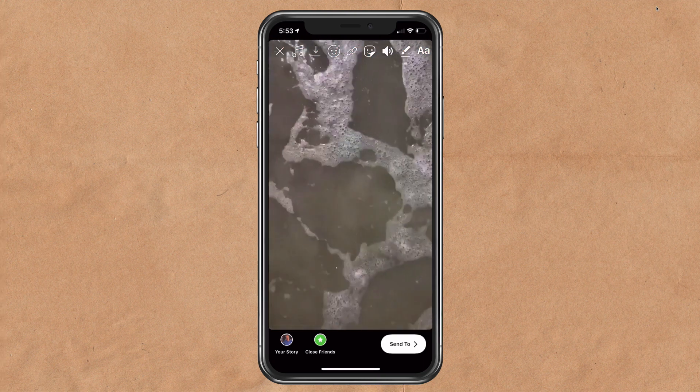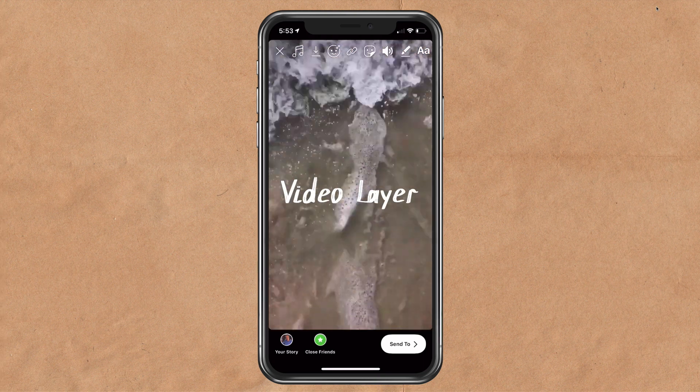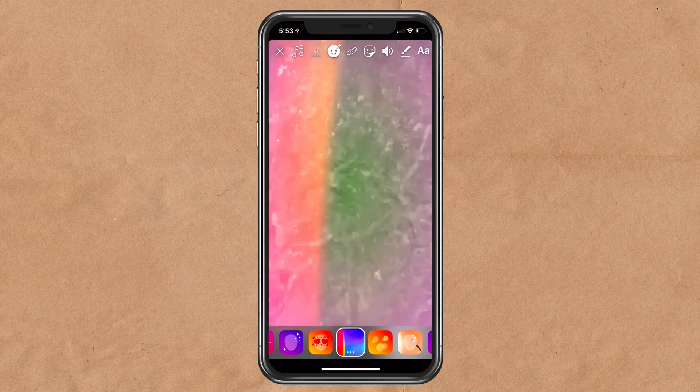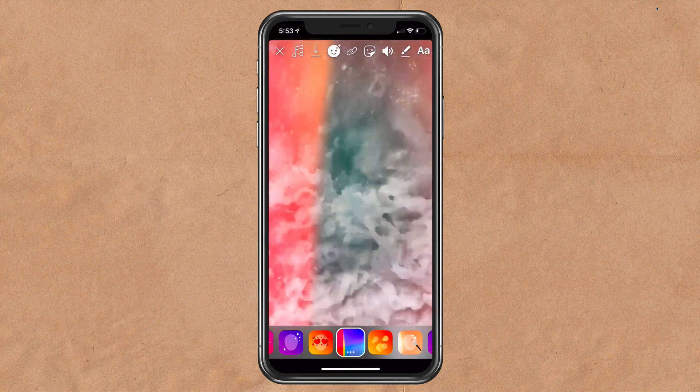So the first layer — just record some video. Here's some video of water coming in. You can also add filters to it if you want to add some colors or some kind of effects. But the first layer is a video layer.